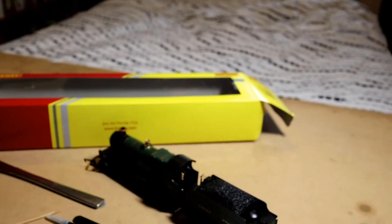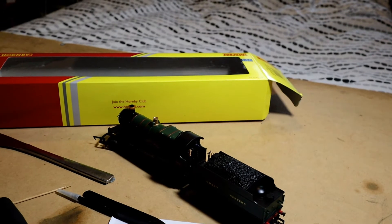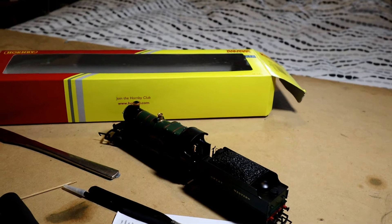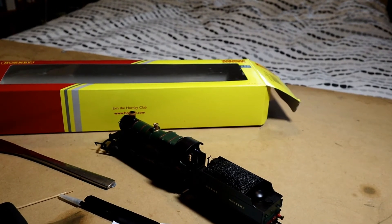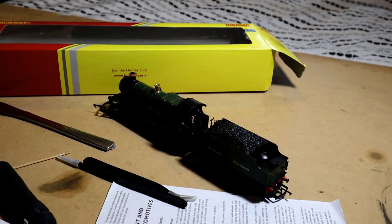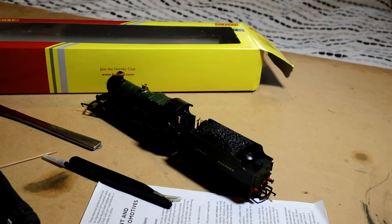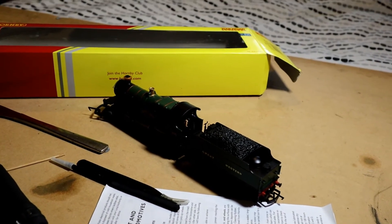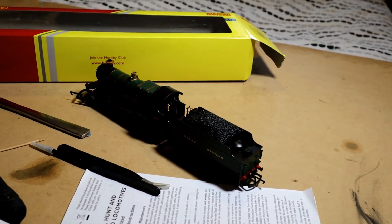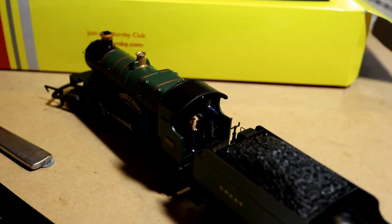I did have a few funny attempts at putting in loco crews and found it quite frustrating to start with, but it's worth persisting. One of the mistakes I made was using too much glue on the first crew I put in, so I had to do a little bit of cleaning up of the locomotive cab. I then saw a very useful video put out by Hattens, where the gentleman showed a few techniques which I've actually used in placing this loco crew.